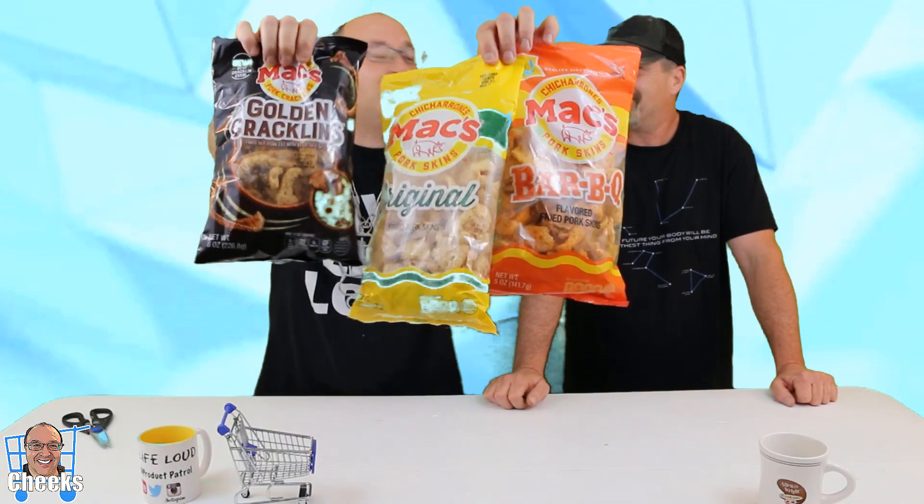Hello, my friends. Cheeks here. Guess what? We have the Snack Critic back. It's been a long time. Yeah, it has been — a couple years. But you know what? When you came back, now we got triple pork rind for you. We got some flavors happening now, different flavors. We're going to try them out today.